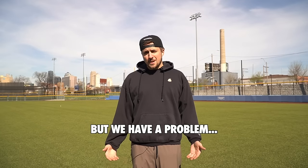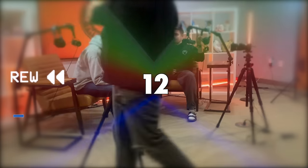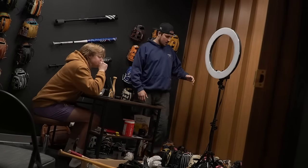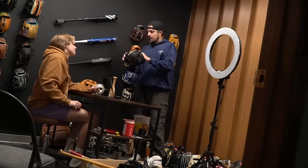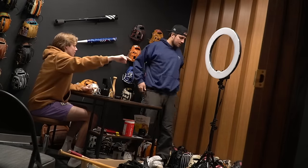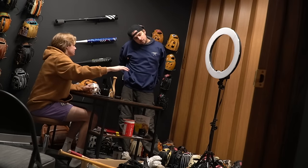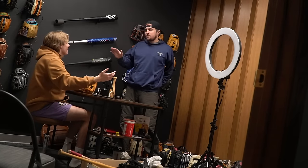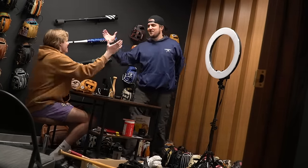But we have a problem. I'm Chris from the future. How do we have more than 100 gloves but none of them are budget outfield gloves? I want to make that video because the Mizuno MVP Prime — I know, I love it, it's an incredible glove — $125. What if we film this whole video tomorrow while we're in Kansas City and just take gloves off the shelf at JustGloves? That's 100% what we're doing.